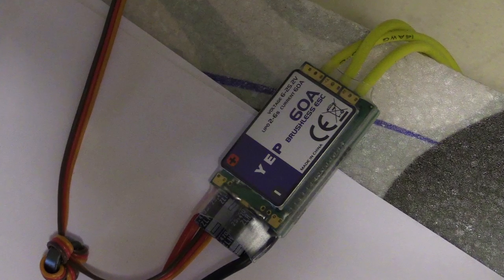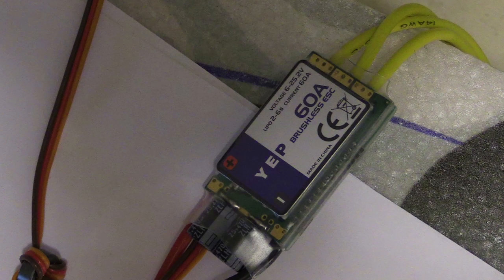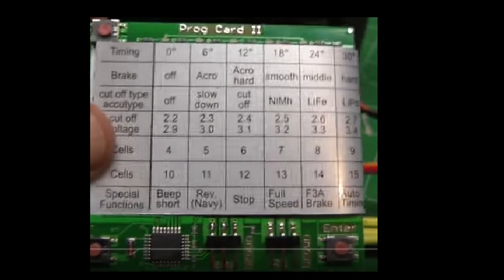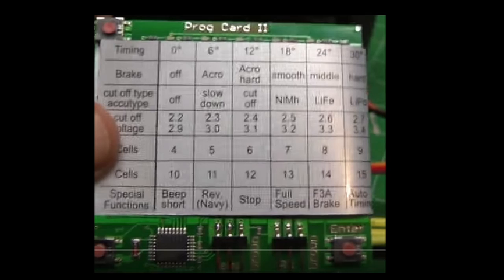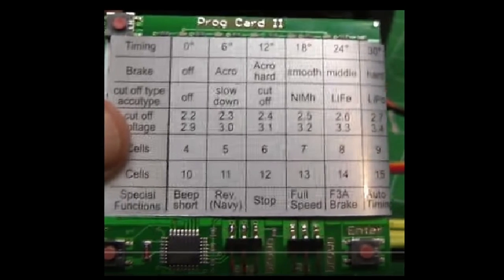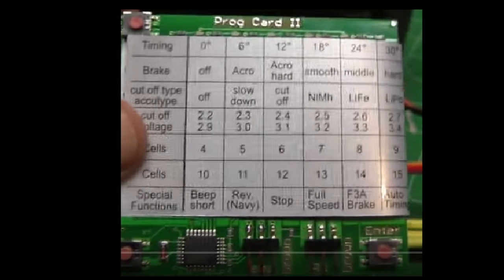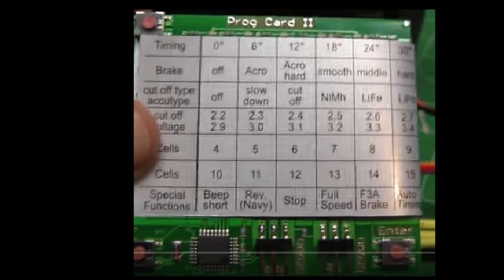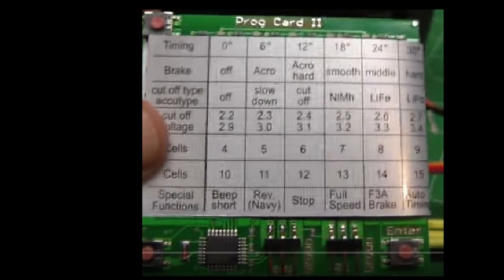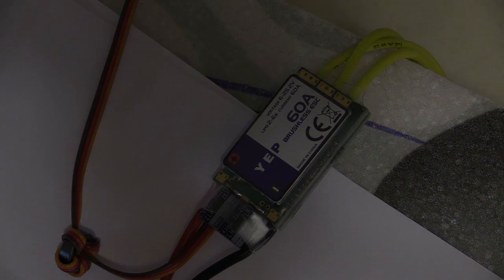The YEP ESC has some options you may want to change. There's a programming card that can be used to program the YEP ESC. However, you can also program your ESC using only the throttle. While the programming card gives you more options, programming using only the throttle may be all that you need. Figuring out how to do this can be very frustrating, and this video will help.